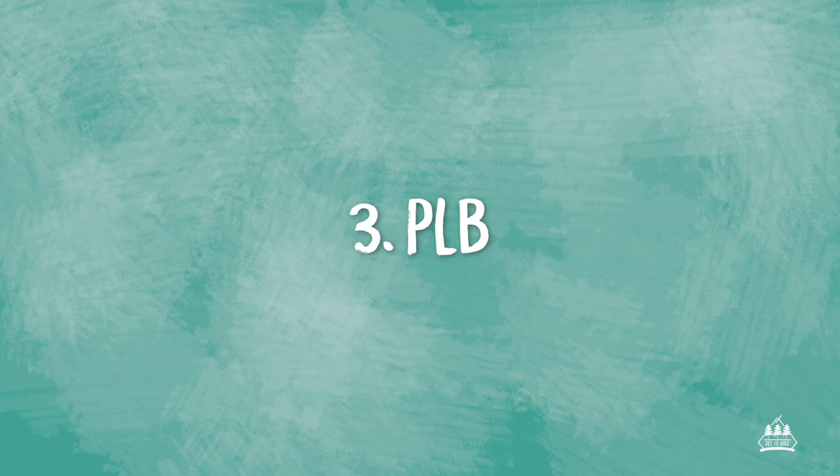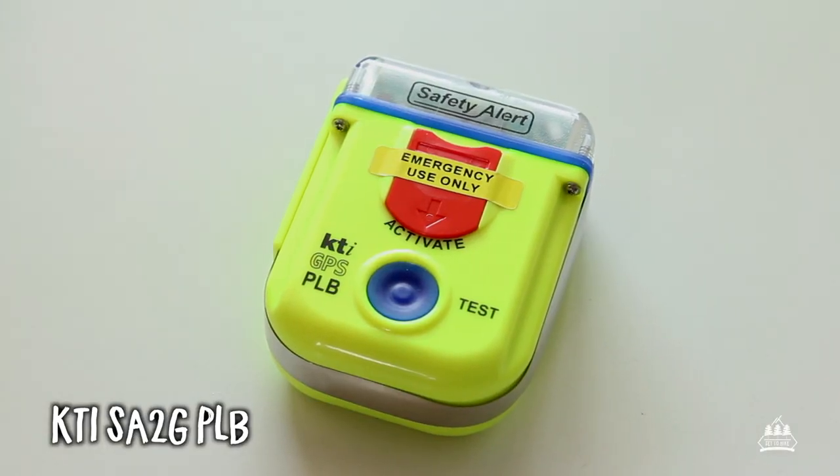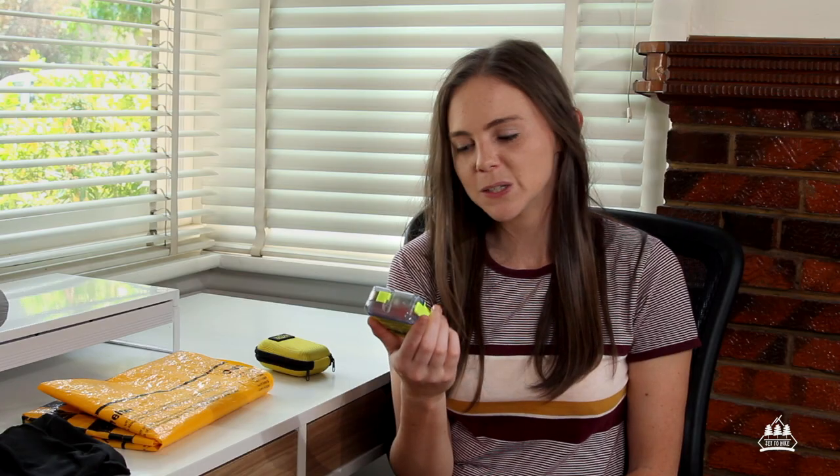Item number three: a PLB, which stands for personal locator beacon. It's basically a device that, when you set it off, sends a signal for emergency services to come find you and rescue you — because no hike would ever be worth it if you did not return. I take this on every hike out of habit, no matter what, even on a day hike to a populated area. The one I own is by KTI; it has a 10-year warranty and a 10-year battery life. You only set it off when your situation is life-threatening and all other options for help are exhausted — such as a snakebite or a broken leg with no phone reception. For peace of mind, I always carry a PLB.